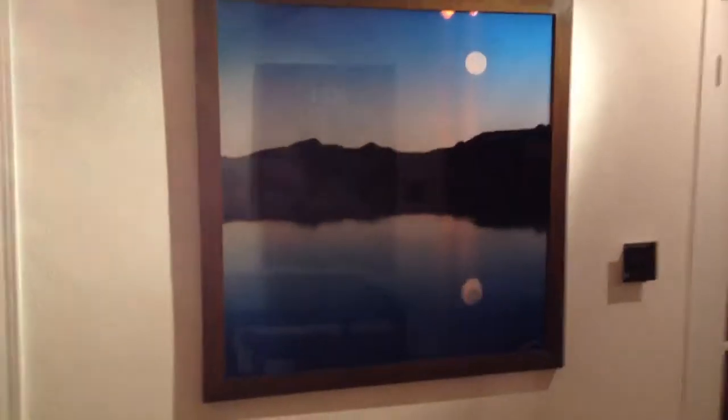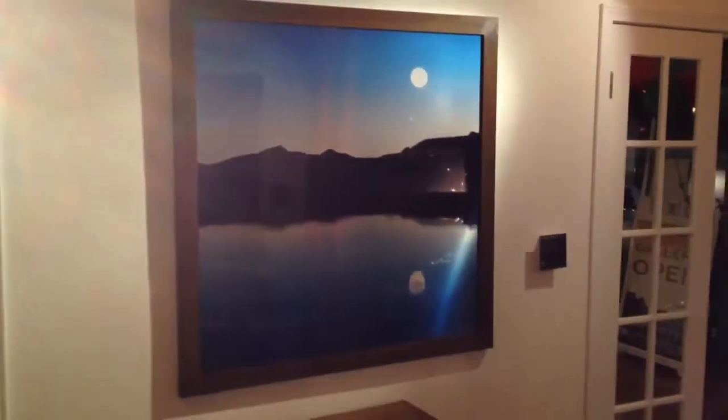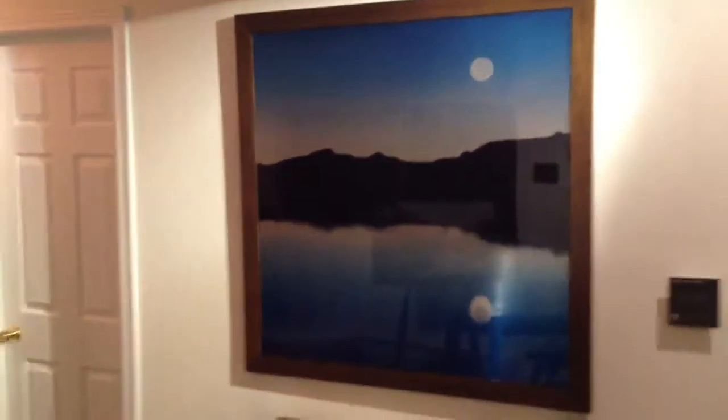And don't forget the master original of Sliver Moon Blues — this is a 40 by 40 in a bamboo frame. Really came out nicely.